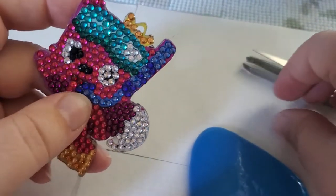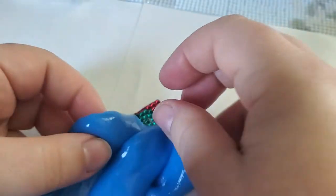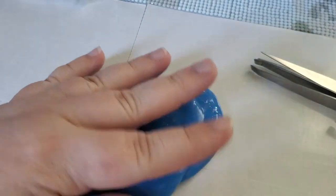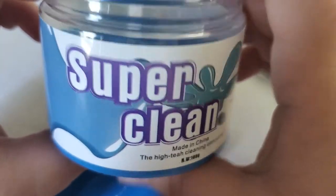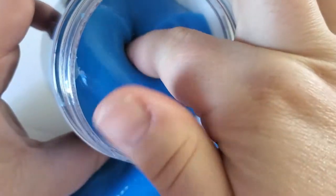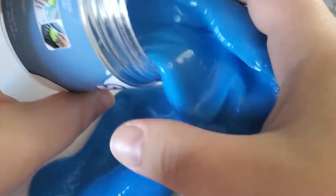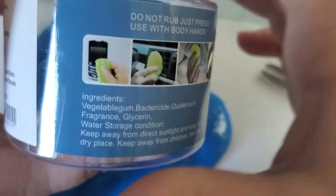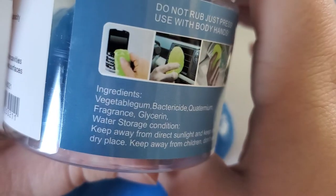I used to pick hairs out with tweezers — fine tweezers — and then it got to the point where I was like, there's got to be a better way. So I ordered what looks like slime. I'm going to place this on top here to settle on my keychain while I tell you what it is. It's called Super Clean — it's a high-tech cleaning compound, basically keyboard cleaner. It looks like slime and it feels cold.